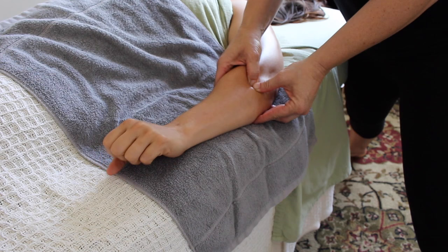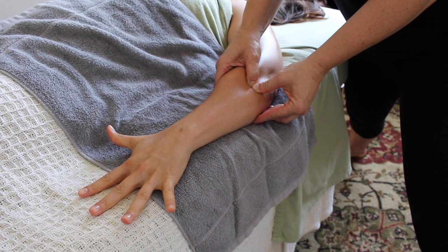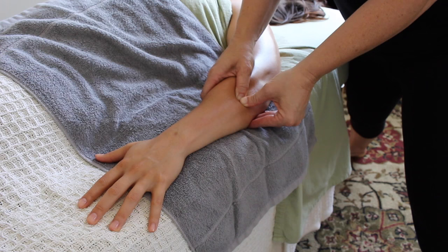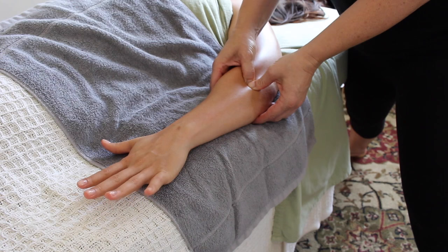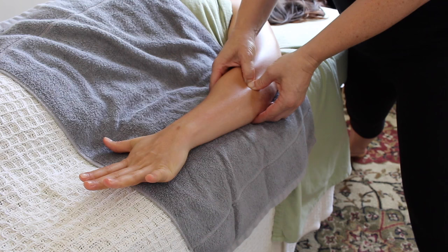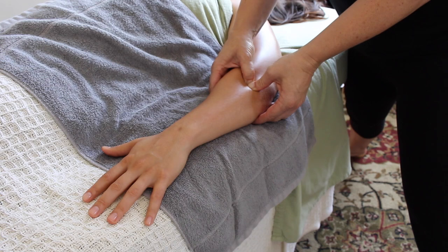I can also play around with different movements of the hand. Here I'm having her make a fist and then extend her fingers out, getting a different contraction of those muscles. In this last clip I'm having her extend her fingers up off the table as far as she can. Each time those muscles are contracting a little differently, and as I sink down I'm able to approach the fibers of those extensors in different ways — each one is equally effective.